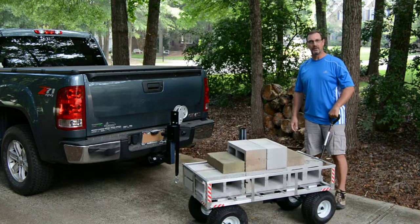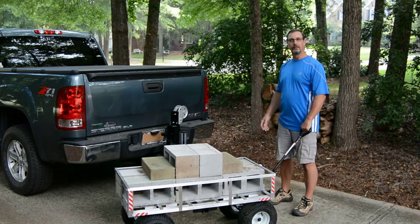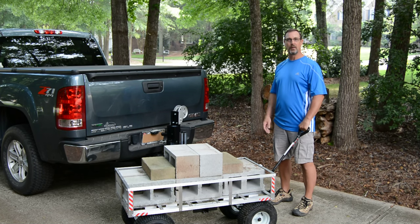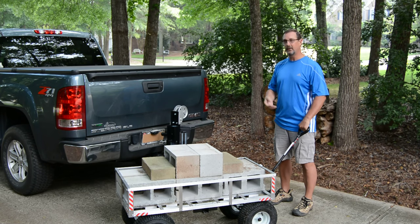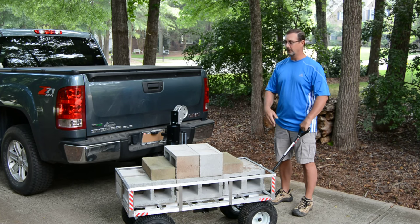At this point, you're ready to use your cart for the day — whether you're going to the beach with all your gear, going to the ballpark with your kids with coolers, a shade tent, and chairs, or you could be a contractor moving a generator. There are a hundred different uses you could use this for.